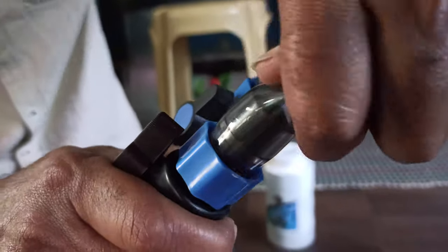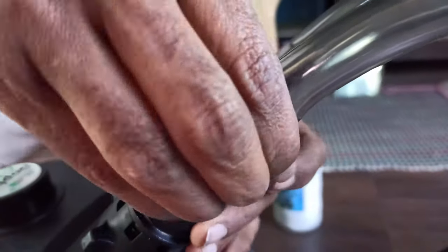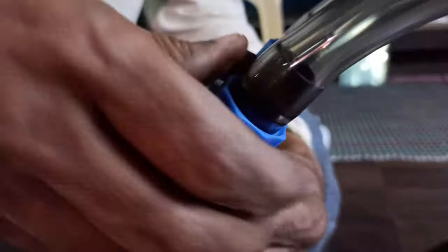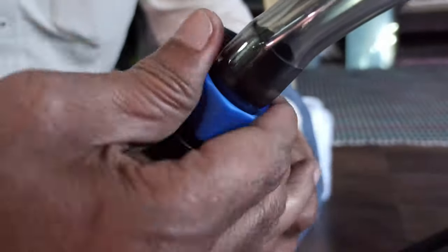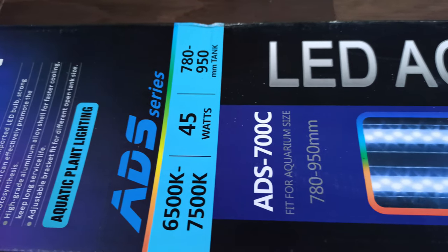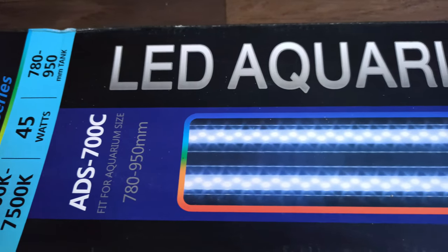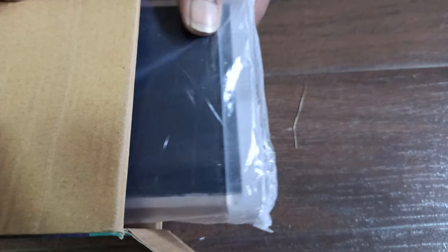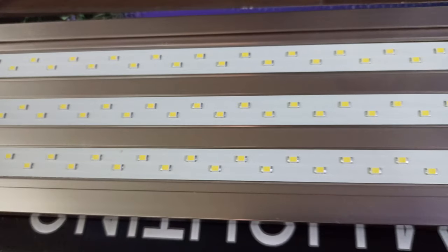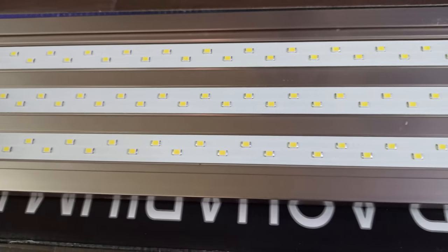I use the AL-780C light. In the Dutch style, the voltage and light intensity will be adjusted to the required light intensity. I have two lights set up here.